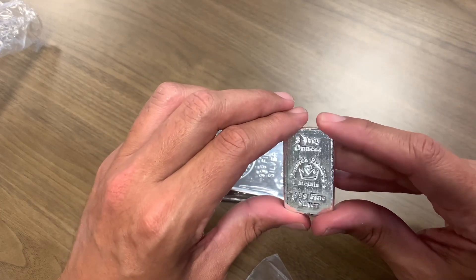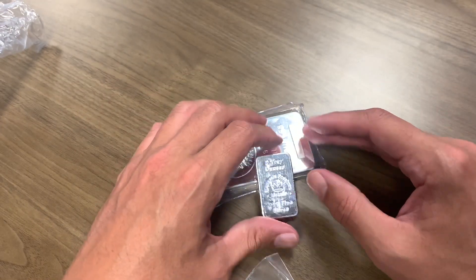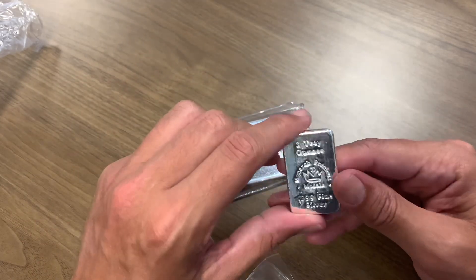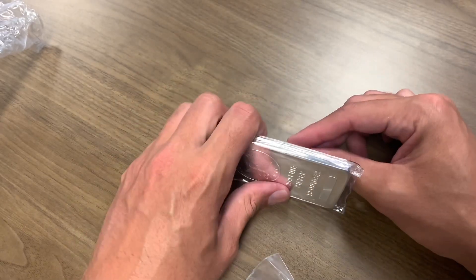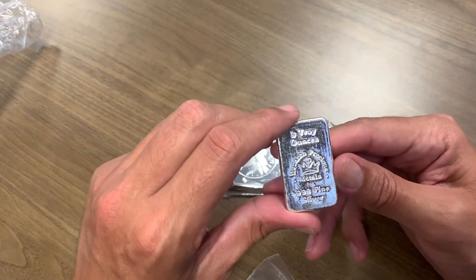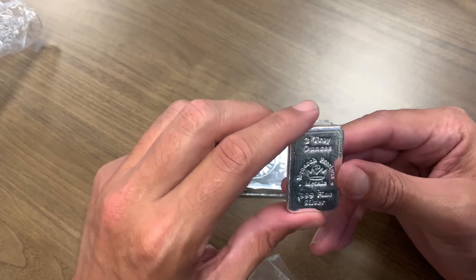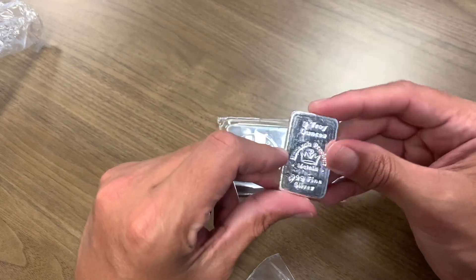The mirror finish on these bad boys is awesome. The Monarch three-ounce — I like it. I like having these because they're a little different and add variety to the stack. Honestly, when you're stacking over time and you pull these things out, you forget you even bought them — they get tucked behind your 10-ounce or 100-ounce bars. It's all about bringing you joy through your stack.